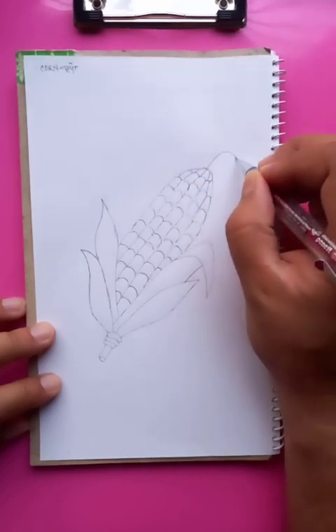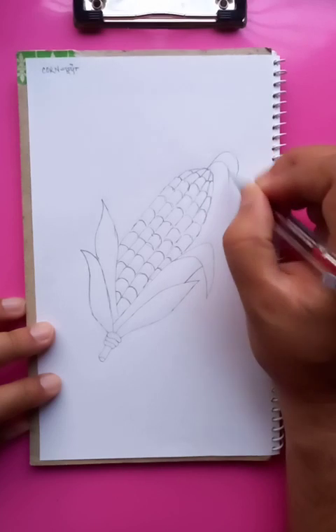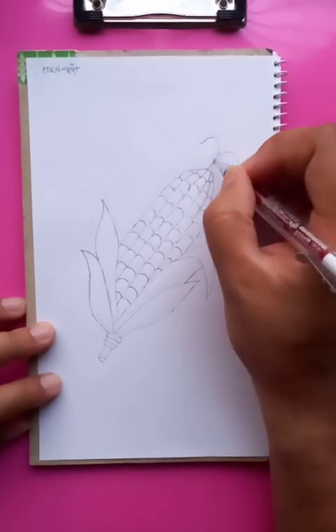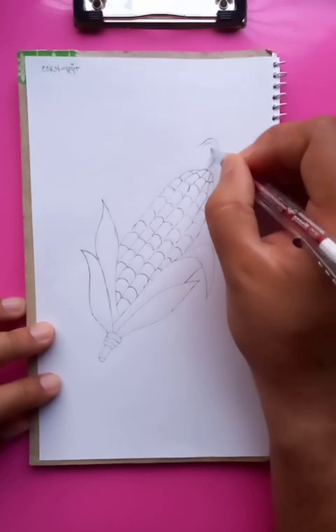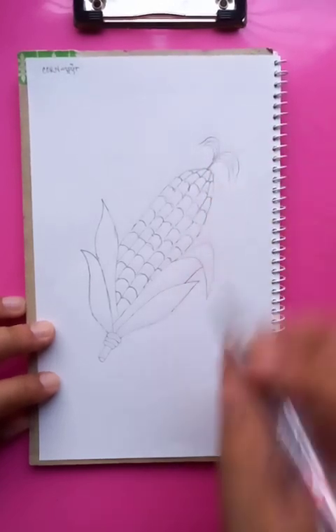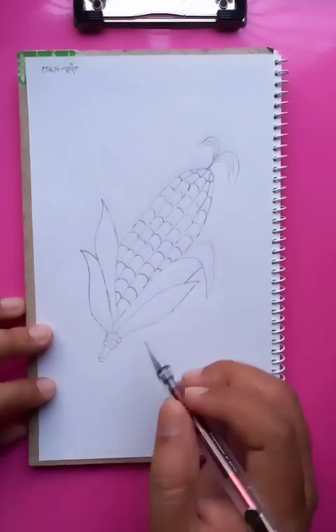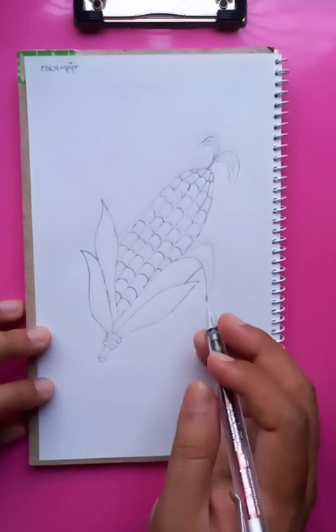Something like a crown you can see on the top — only two parts, one is on the right side and another one on the left side. And the whole corn you can see it here.